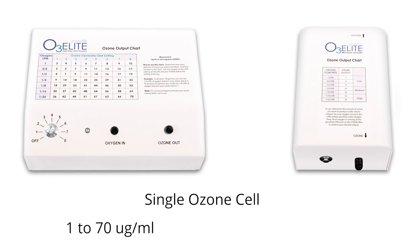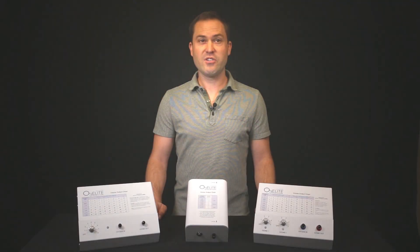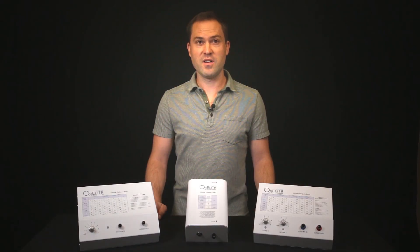The mini allows you to have a single ozone setting per a single oxygen flow rate with a range from 7 to 65 micrograms per milliliter. This makes the dual and single generators ideal for advanced ozone therapy applications and the mini ozone generator ideal for basic ozone therapy applications.